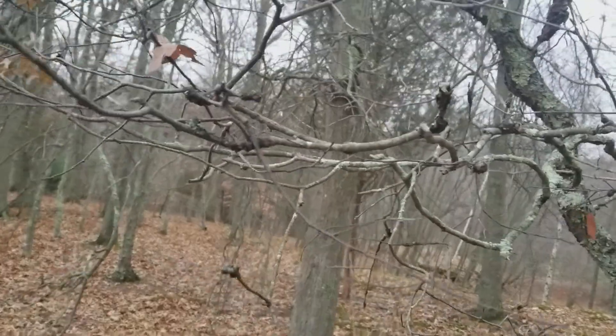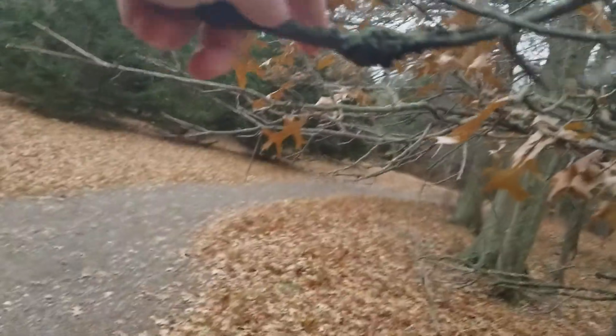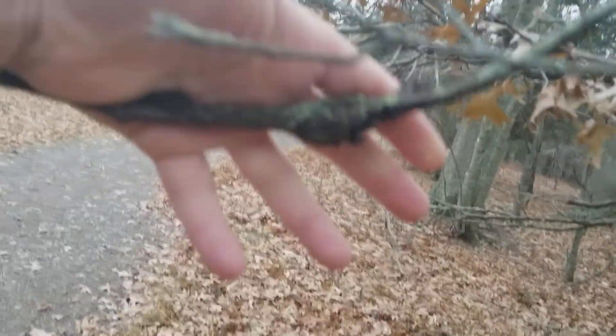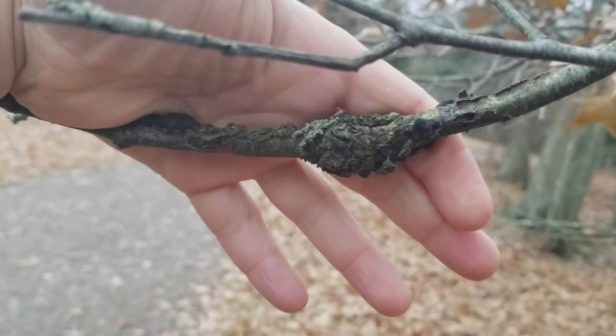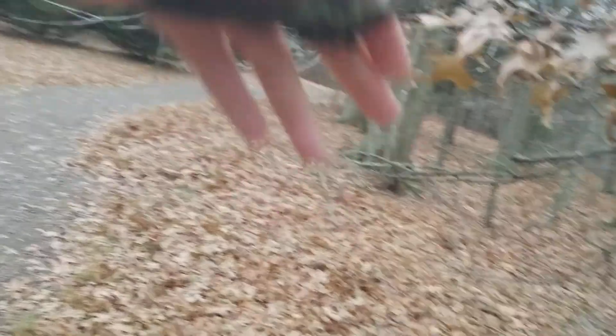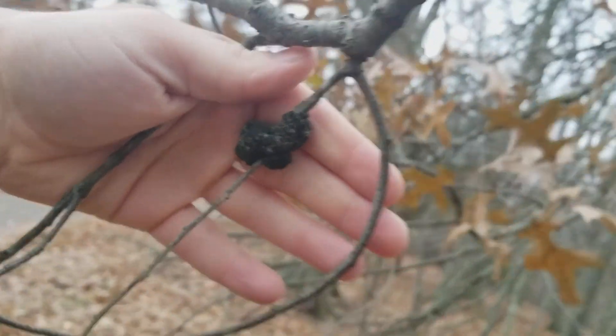These are cherry branches, and one feature that you can use is cherry trees are susceptible to this fungus called black knot, which only grows on cherries and plums, which are the same genus, which is prunus. Once you see black knot on there — there's another one there, and some more up here. Another one right here. So that's black knot, and that's one really good identification feature.